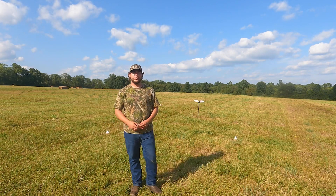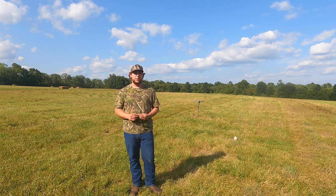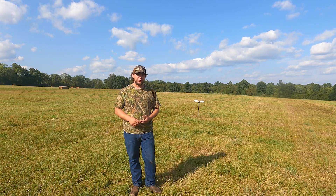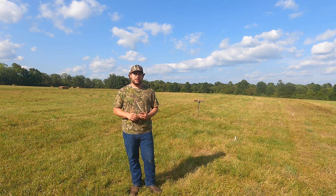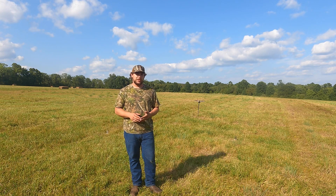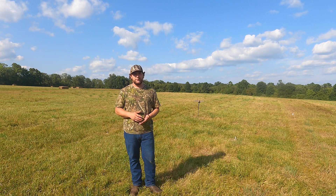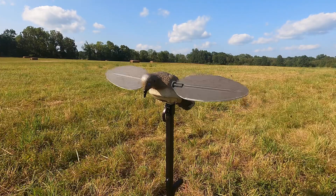Last but not least, let's talk about location. When you're hunting public land, you want to set up on a high spot in a field, whether it's a mowed field like this or an agriculture field that's been cut — you want to be up high. Doves like to be able to see what's around them and see where a potential predator may be coming from. Setting up on a high spot lets them see if there's a fox or a hawk trying to get after them. Your decoys are also more visible to birds flying off in the distance.